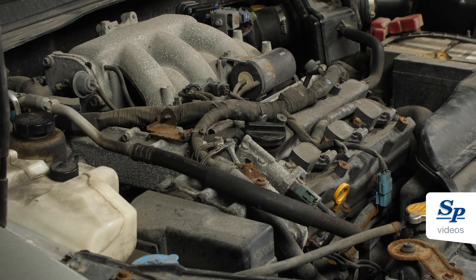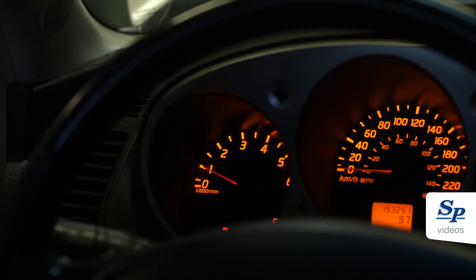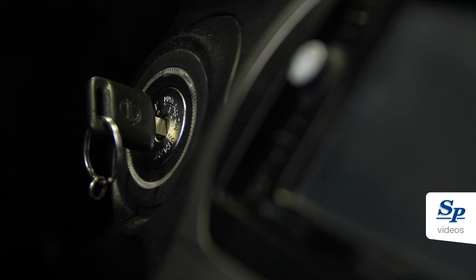Now, start the engine and let it idle. After 20 seconds, rev up the engine a couple of times to ensure idle speed is within specifications. If the relearn was unsuccessful, turn the key to the OFF position, wait 60 seconds and restart the process.